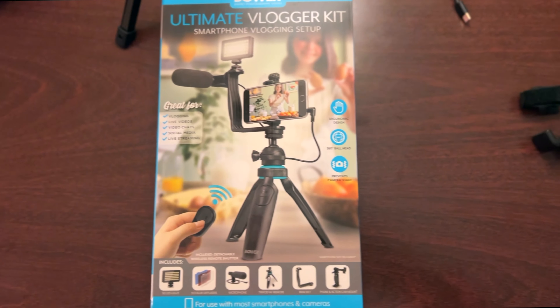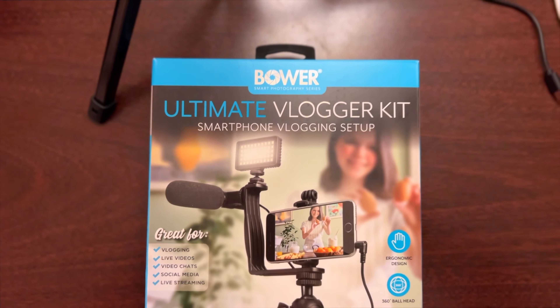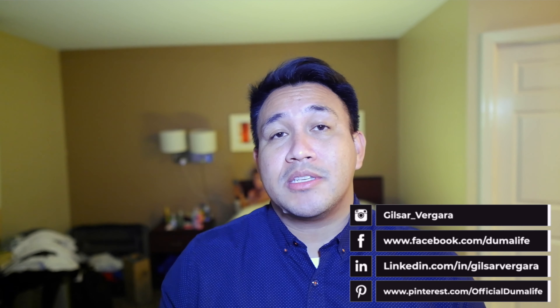Back to the review — this is the Boer Ultimate Vlogging Kit. As you can see, it comes with an HD microphone, a bracket to hold the microphone, a 50 LED light, a phone or action cam mount, a table tripod or hand grip stabilizer, and a wireless remote. I picked this up as a comparison to a smartphone vlogging kit, and it is a bit more expensive.